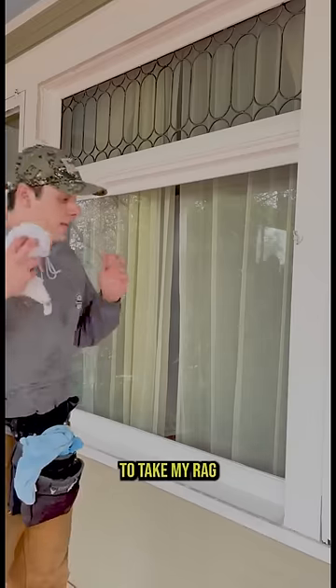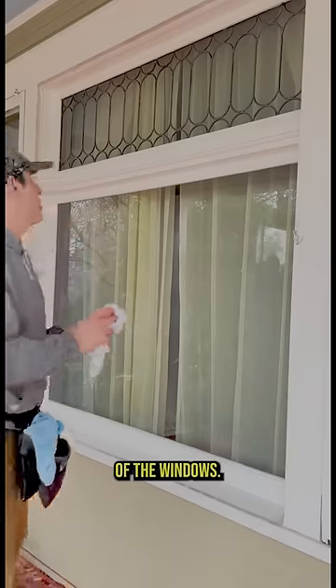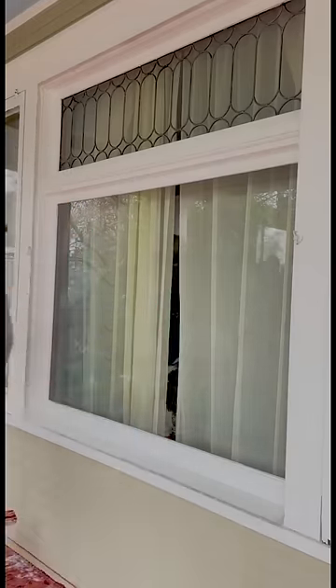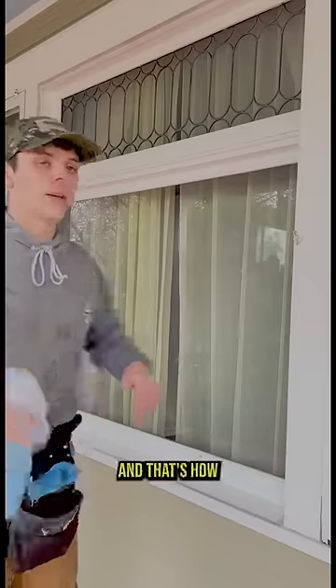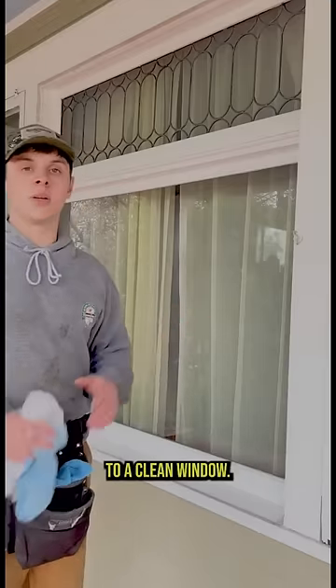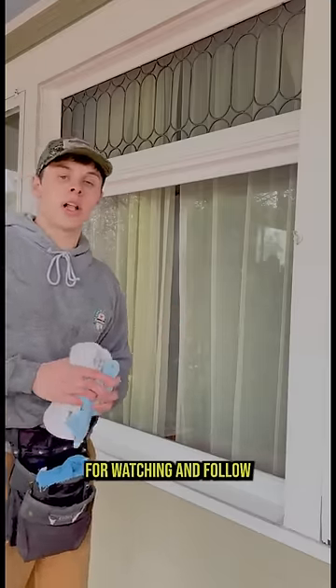And now I'm going to take my rag to remove any debris along the frames of the windows. And that's how I take a dirty window to a clean window. Thank you guys for watching, and follow my page for more.